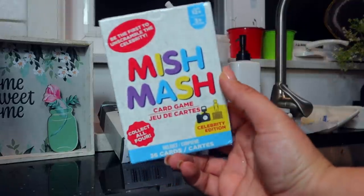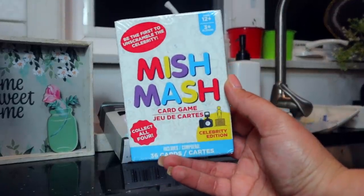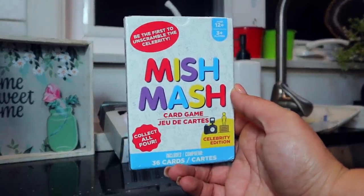There were also these new card games — one is called Mishmash, where you're the first to unscramble the celebrity name, and another had all different phrases all jumbled up. The kids and I played the one that was ages 6 and up and it was a good time — it does go by pretty fast, you use the cards up quickly, but it was fun. The celebrity one is ages 12 and up so I thought I could put that in Bobby's Easter basket.